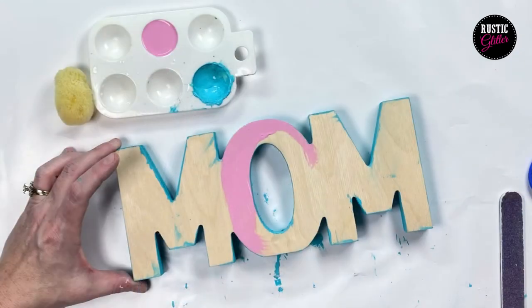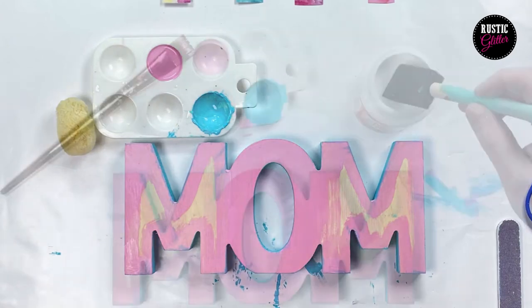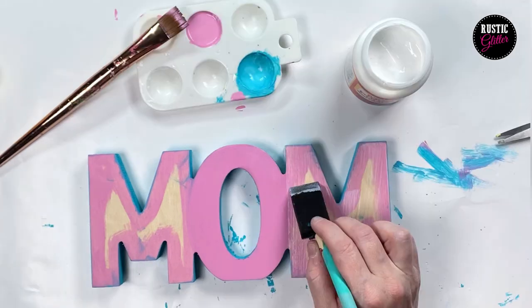On mine I painted the back and the sides a turquoise, and I painted the O and part of the M's around the edge pink. I did this so that if the scrap paper was a little short or if I sanded it down, then the paint would show through and not the wood piece.